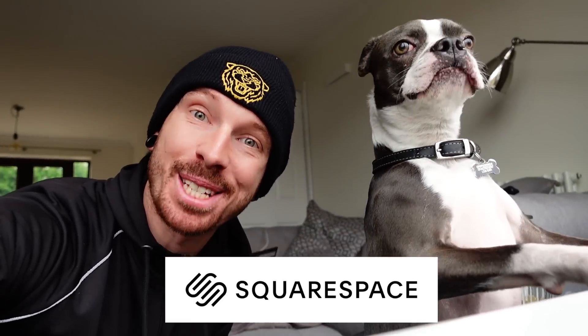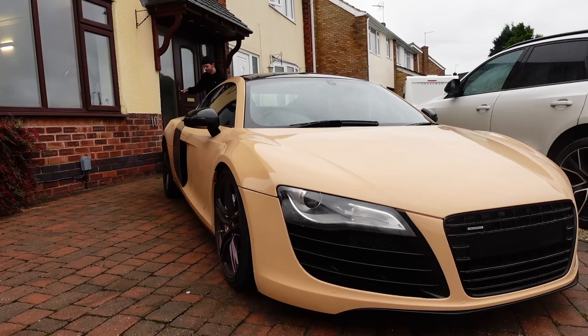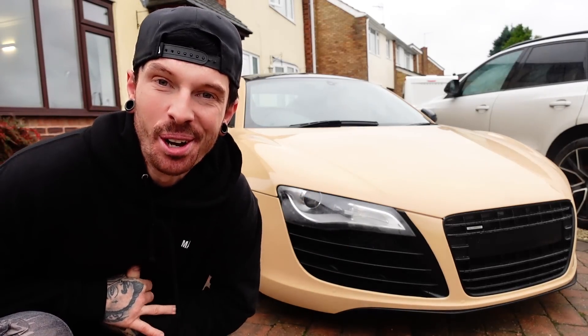This video is sponsored by Squarespace. Today's the day my Audi R8 gets some new wheels.